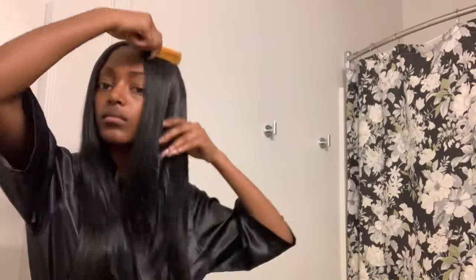I'm starting with my hair already blow-dried straight. I'm just going to be putting some heat protectant on my hair and combing that through, so that it is on all of the strands.